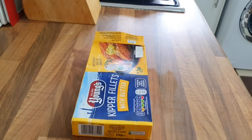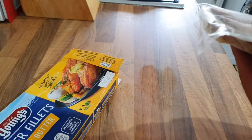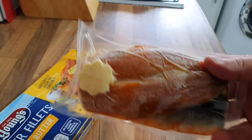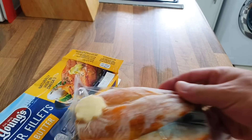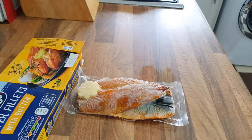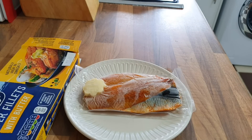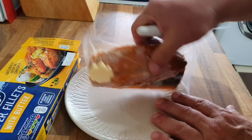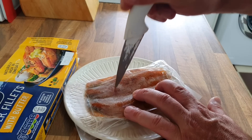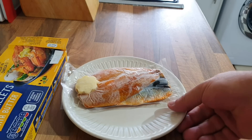Let's put you down so we can see. There we go. How many kippers in there? A few kippers in there. Can't really see yet — there's the butter. I've got a microwaveable plate. Nice and simple — pierce a few holes.